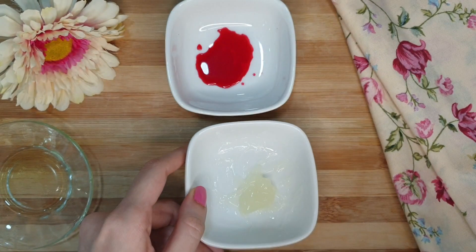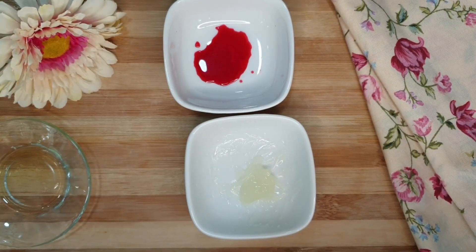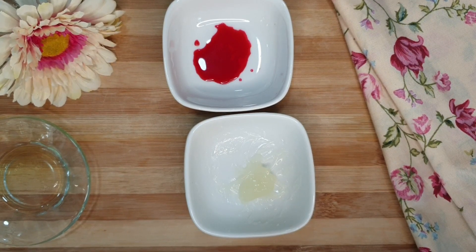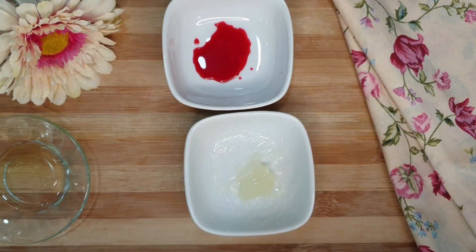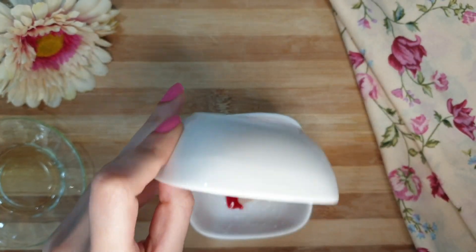After mixing it will look like this. You can add the beetroot juice according to your need — add more if you want a dark shade, or use less for a lighter color. Now I'm adding the beetroot juice — mix it well.